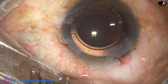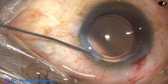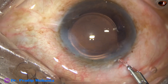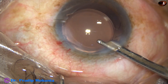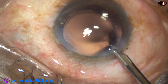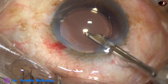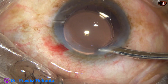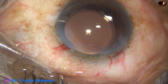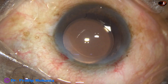One haptic is stuck to the optic, but it releases very soon. The side port is closed by hydrating the corneal stroma. For the final lavage, a gentle stream of saline is directed towards the corneal endothelium so that viscoelastic sticking to the corneal endothelium gets detached and released. The lens is placed nicely and the anterior chamber is formed nicely. Integrity of all wounds is checked with a cotton-tipped applicator, and a few drops of moxifloxacin are applied over the ocular surface. The case is concluded.